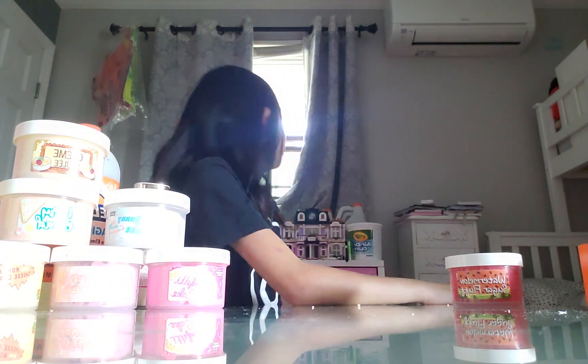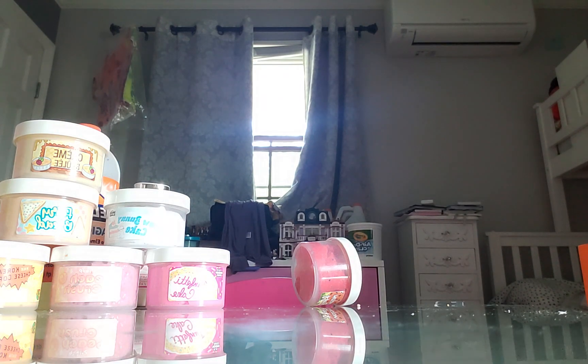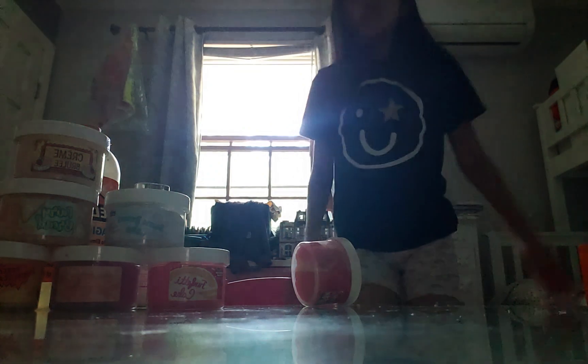Now we're going to be moving to Watermelon Sugar Fluff, which is the last slime of our total review. I hate that - like if you cover it like that it still shows. I'm trying to cover it. Maybe if I close those blinds over here. Then you could kind of - but it's a bit too dark, so I'll just open this up. Okay, now that's kind of better, and the quality is really bad though.